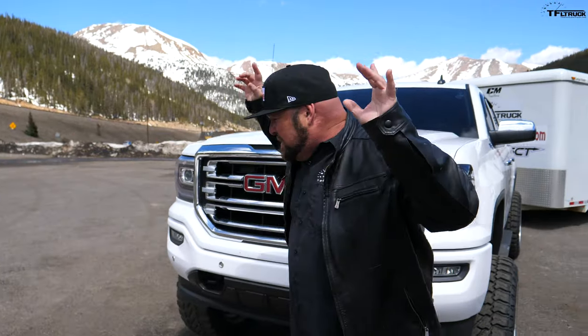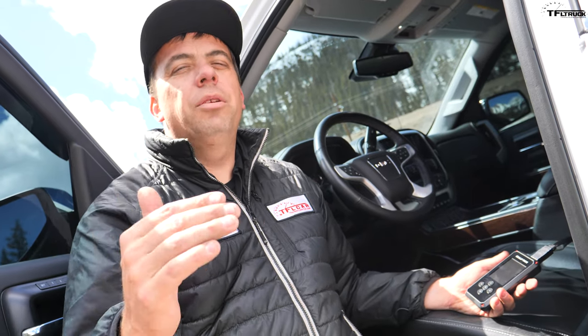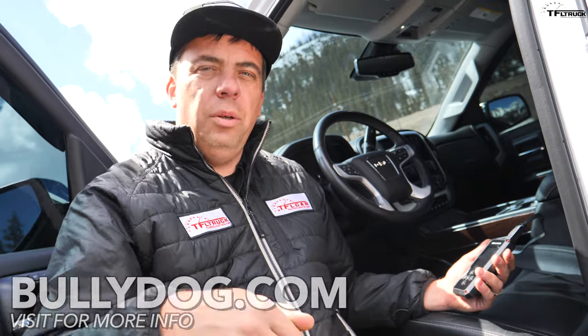Alright, so you have a badass truck with badass upgrades and a badass lift and badass wheels and badass stickers, but you know what you need? You need a badass tune. This Gauntlet test is brought to you by our friends at Bully Dog — they've been tuning trucks for a very long time. Check them out using the link below.